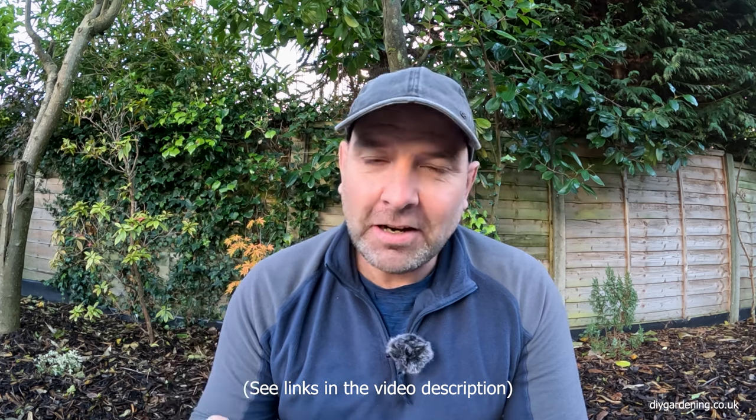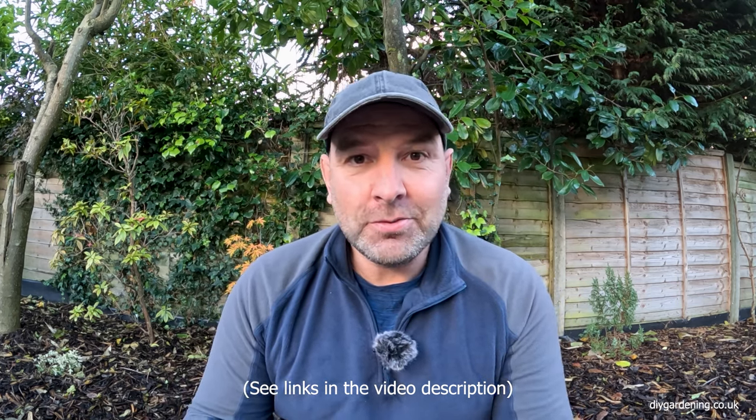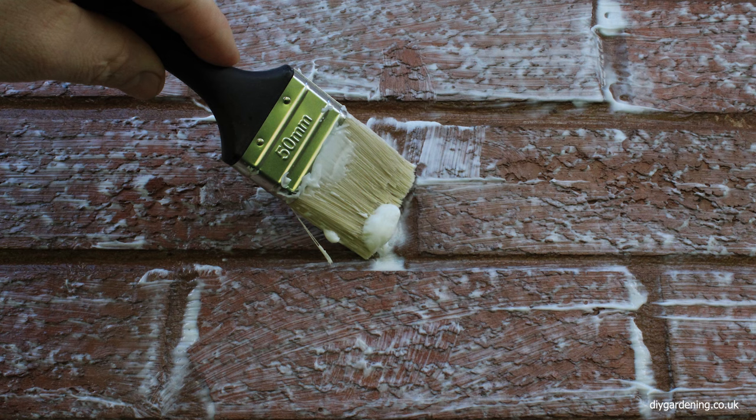Now while all of these products did waterproof the brick successfully, they did each discolour the bricks slightly differently. In today's video I'm going to show you what you can expect if you use these products on your wall — I'll show you the discolouration on the bricks, what it looked like immediately after I applied the product, what it looked like a month down the line, and what the wall looked like seven months down the line.